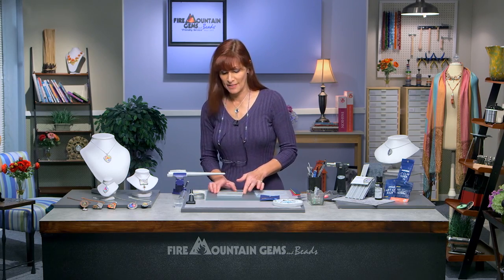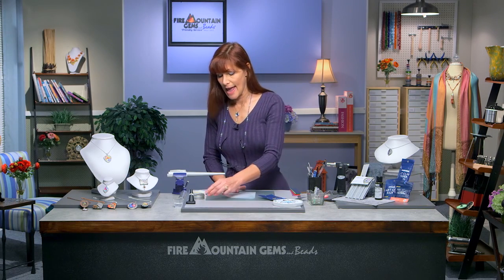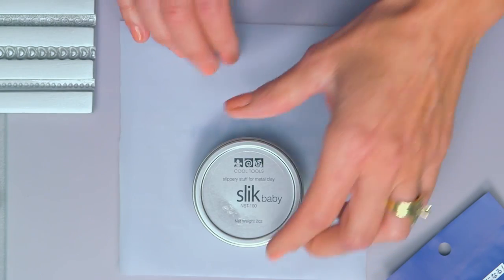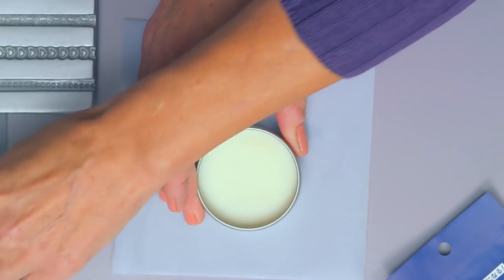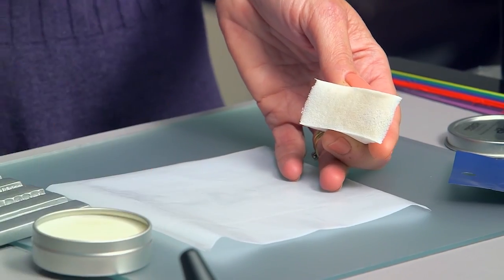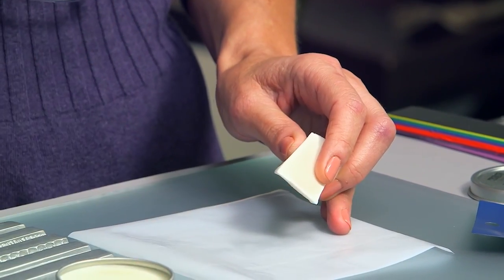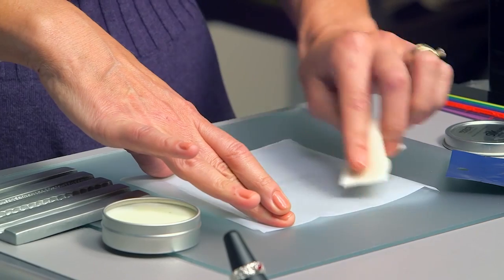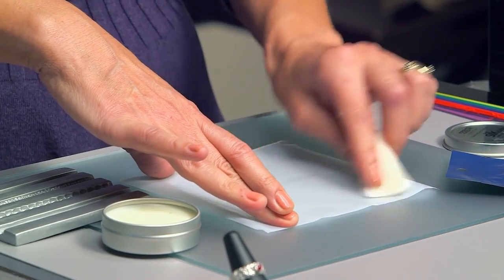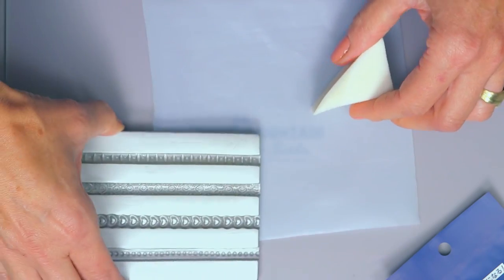So what we're going to start with is some Teflon non-stick sheeting, and we want to use a release agent. This is going to keep our clay from sticking to our tools, our border mold, our hands. We're going to use this Silk Baby — this is really nice — and a cosmetic sponge. Just be real generous with it and load up your sponge, and you're going to take a roller and just lightly coat the roller. You're also going to lightly go over your Teflon sheeting. And we're going to use the border mold.